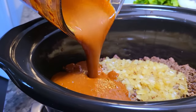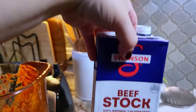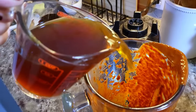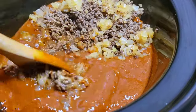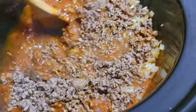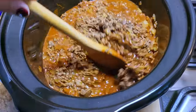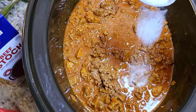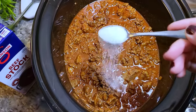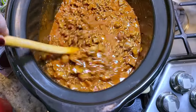Now the puree we made earlier goes in. I had beef stock, so I added one cup into the blender cup, swished it around to get any residual puree, and that goes in too. I'll be listing measurements and ingredients in the description below. After giving it a mix, I'm adding one and a half to two teaspoons of salt — but seasoning really is to your preference, so taste and adjust. It smells so amazing I could eat it like this, even with the meat still tough.